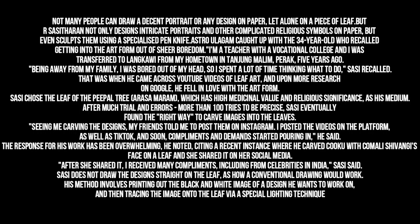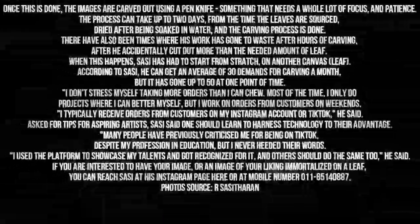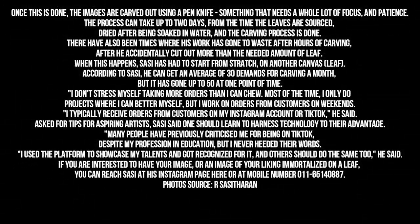Sassi does not draw the designs straight on the leaf, as a conventional drawing would work. His method involves printing out the black and white image of a design he wants to work on, and then tracing the image onto the leaf via a special lighting technique. Once this is done, the images are carved out using a pen knife — something that needs a whole lot of focus and patience. The process can take up to two days, from the time the leaves are sourced, dried after being soaked in water, and the carving process is done.